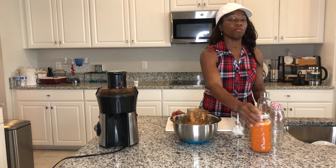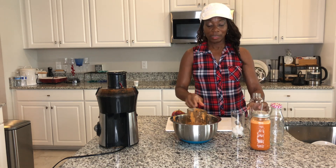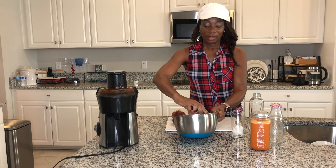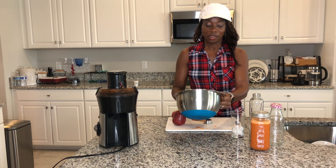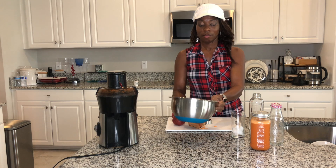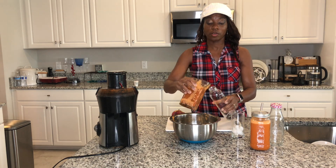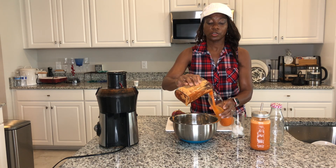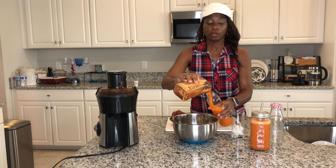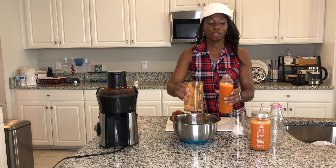Look at that — this is beautiful. Definitely get this into your system. Get the kids on board, get your spouse on board, get everyone on board. It's going to build your immune system and really give you that strength and stamina that you need.